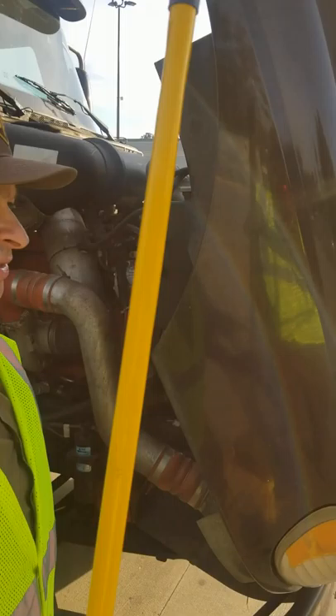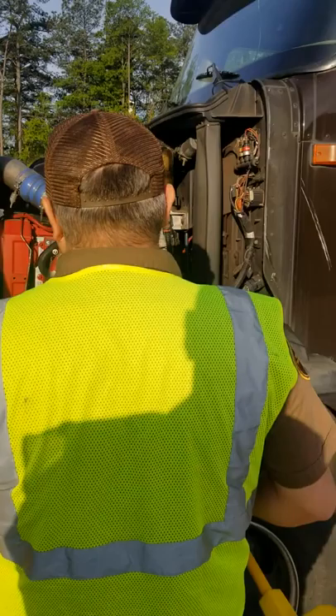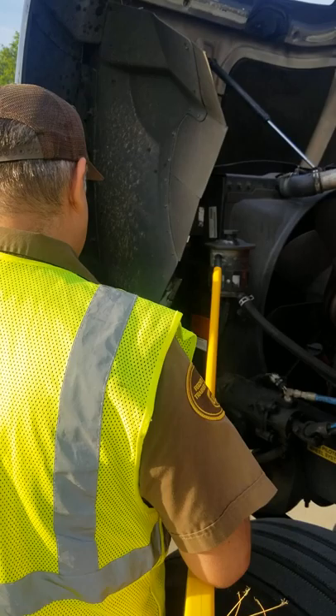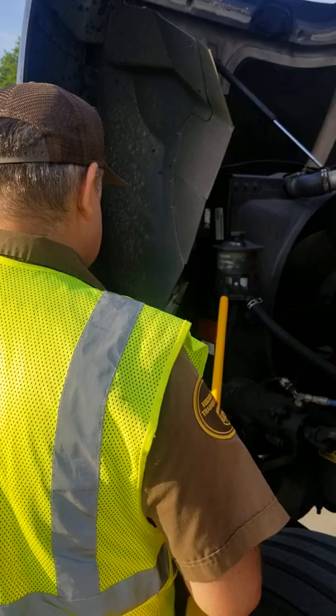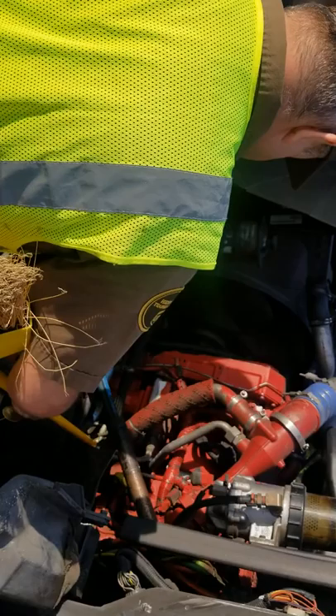There's nothing else on this side, so I'm going to go over to the other side. On the other side I'm going to do a Z-scan of the engine to listen and see for any leaks. I see none and hear none. I got my power steering fluid, and I can see that it's at the proper level. My power steering fluid has no leaks.